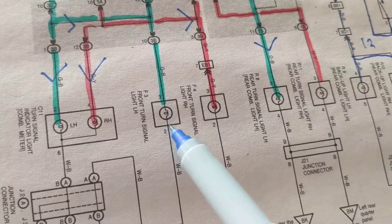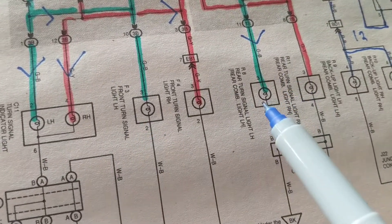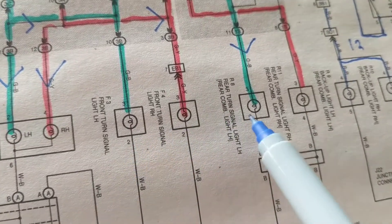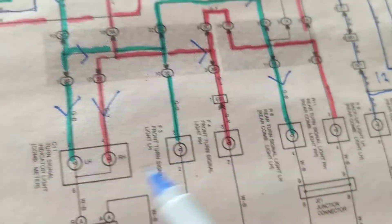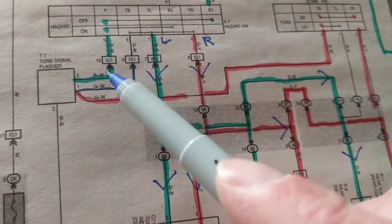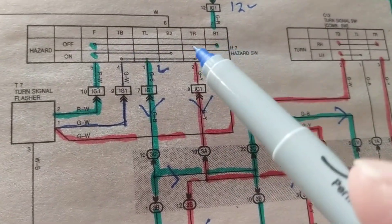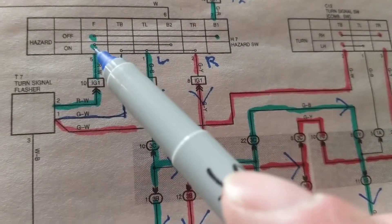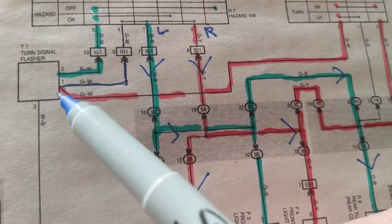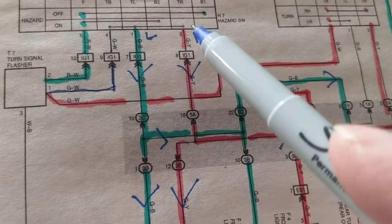Front has to be illuminated — left and right. Rear — left and right. All of these have been traced. You have to come out from B1 terminal to F — it's in the on position, which turns on the flasher, the clicking. Then you go to the TB terminal, come out here and here. That takes care of the hazard light circuit.